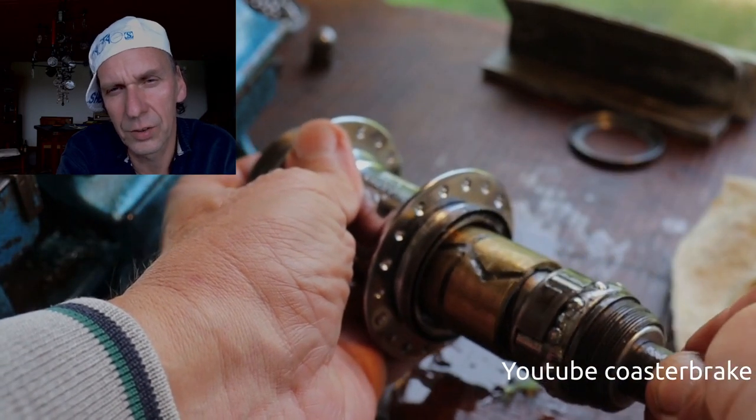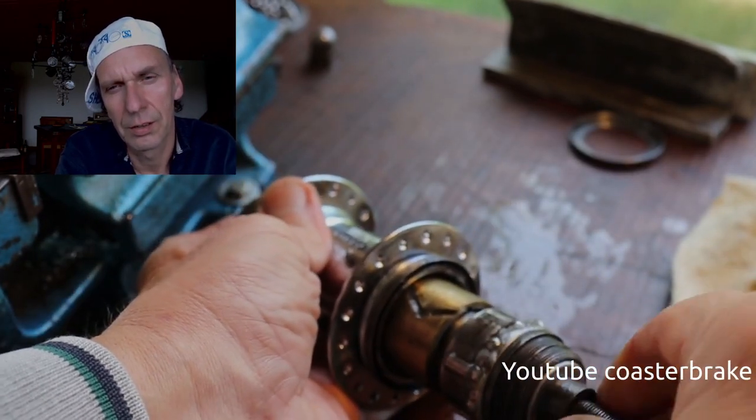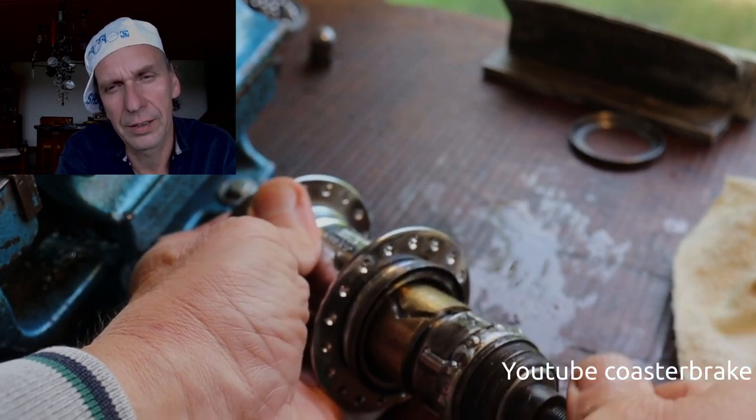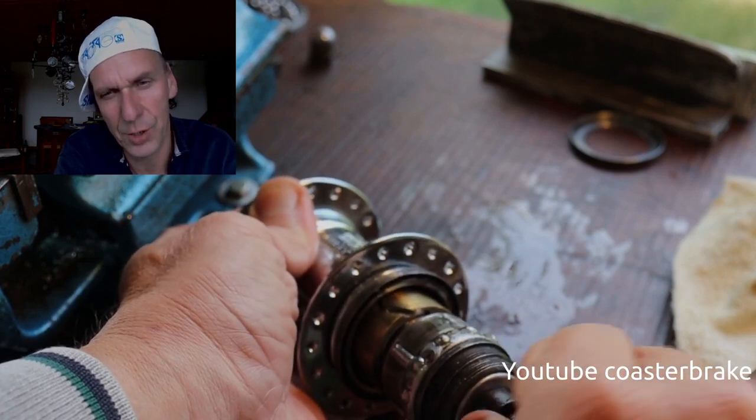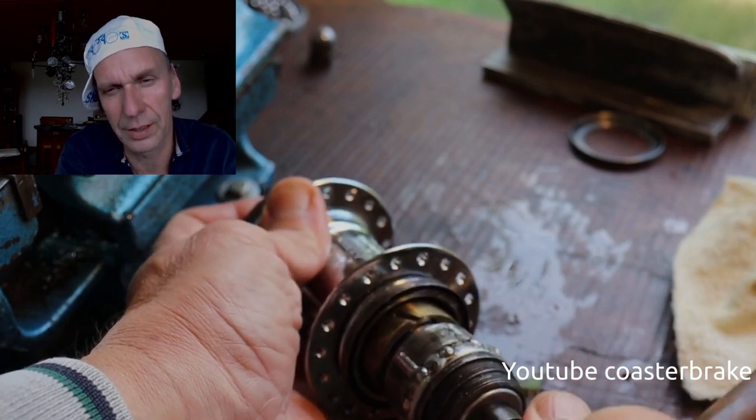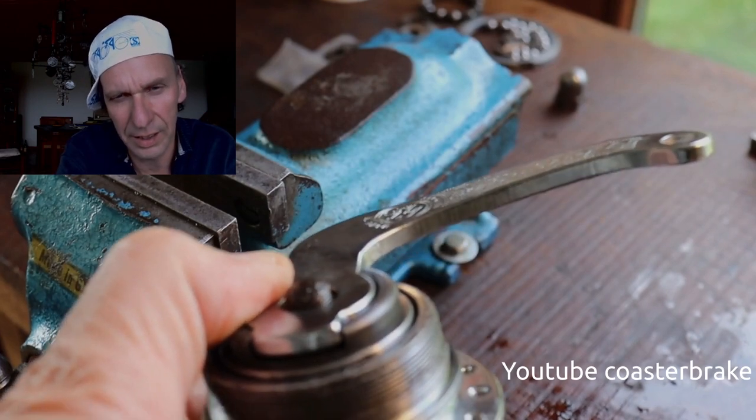With this kind of hub it is good to put the lever cone into the hub shell with the ball bearing, and then draw the axle into the lever cone.